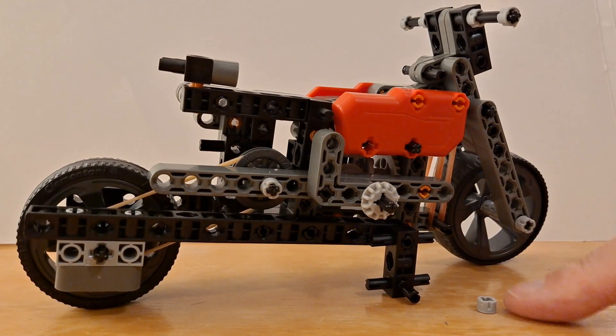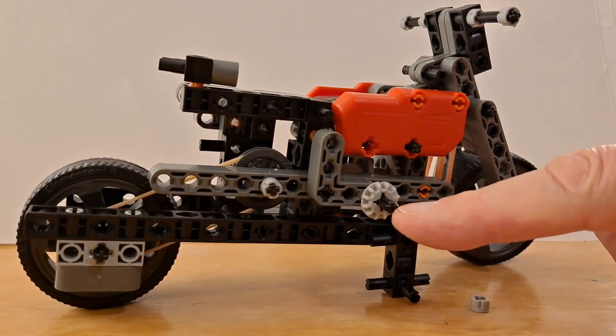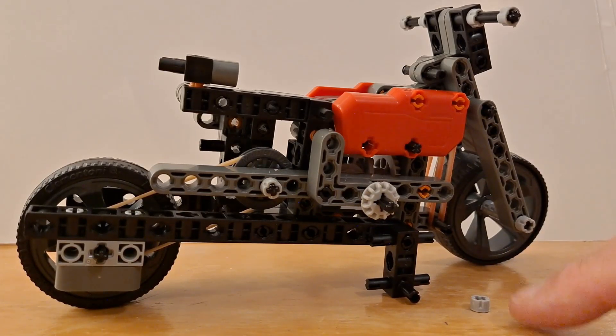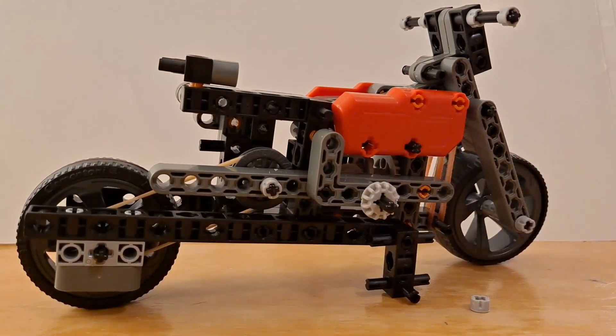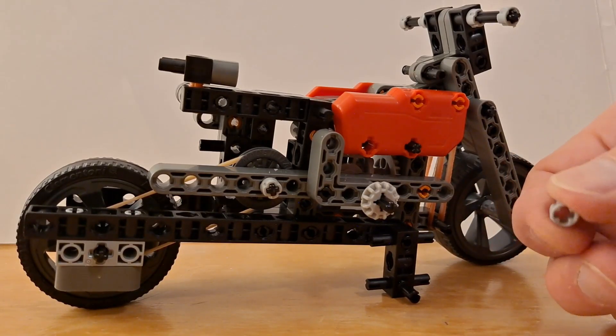These pieces are useless. They're supposed to grip on the end of the shafts, or axles, whatever you want to call them, and they just don't grip — they keep falling off. There's supposed to be one on there, that fell off. There's supposed to be one on there, that fell off. That bit's frustrating — they just fall off, they don't grip at all.